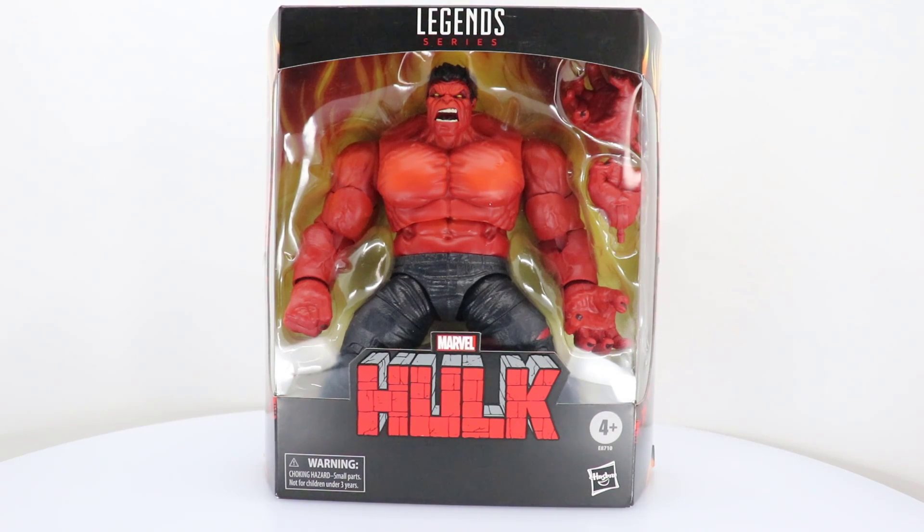Hey, what's up, guys? It's EBJJ Comic Nut coming at you with another review — another Marvel Legends review, to be exact.